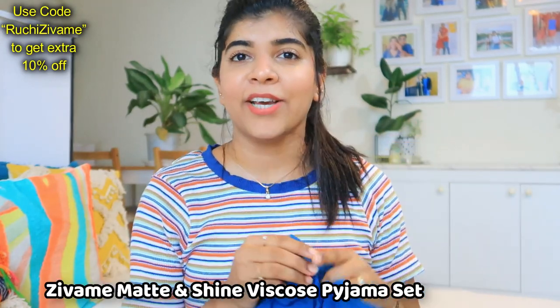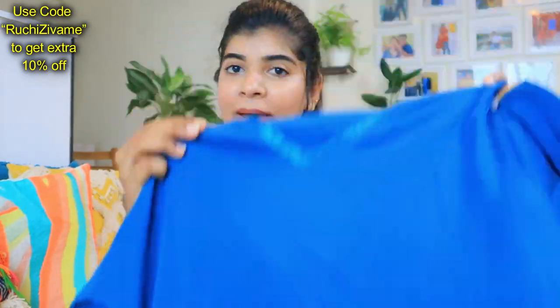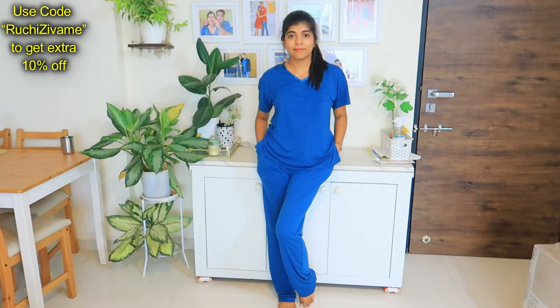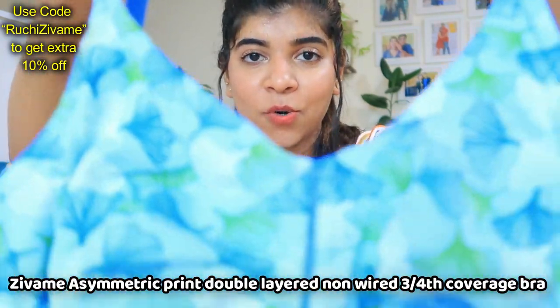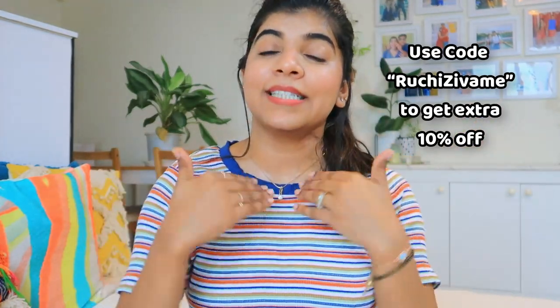I also have a wide leg pant set — this is a piece I will show you. It is a good fabric; even in summer or humid weather you can carry it. After that, the last purchase is a t-shirt bra in a new pattern I thought I should try. The color combination is very good. The bra quality is great — it is elastic, does not irritate in summer, the fabric is very lightweight and breathable. All product links will be in the description box. Use my coupon code for an additional 10% off.